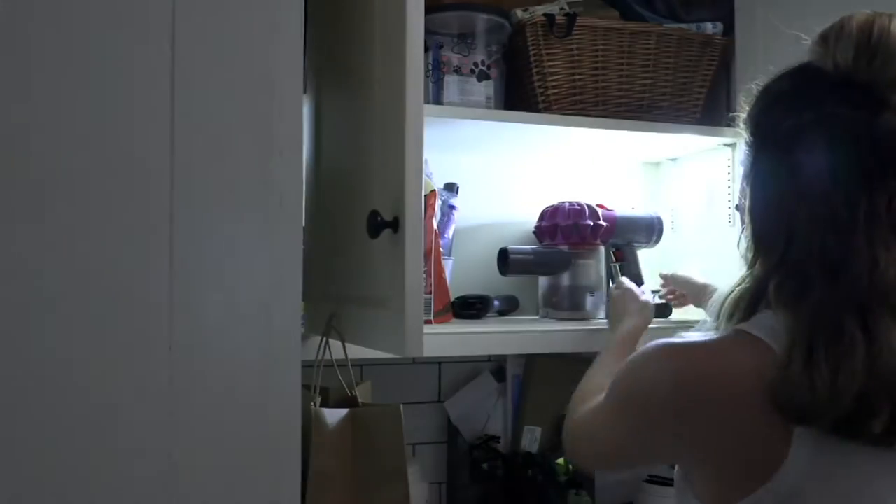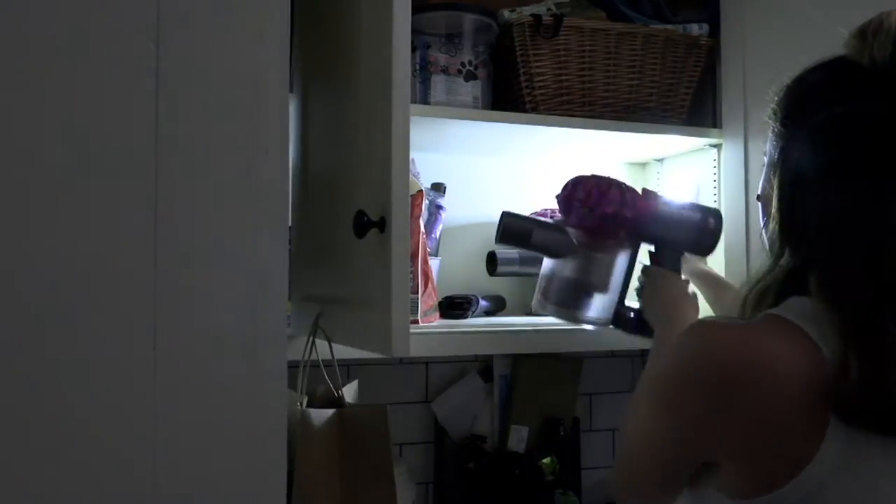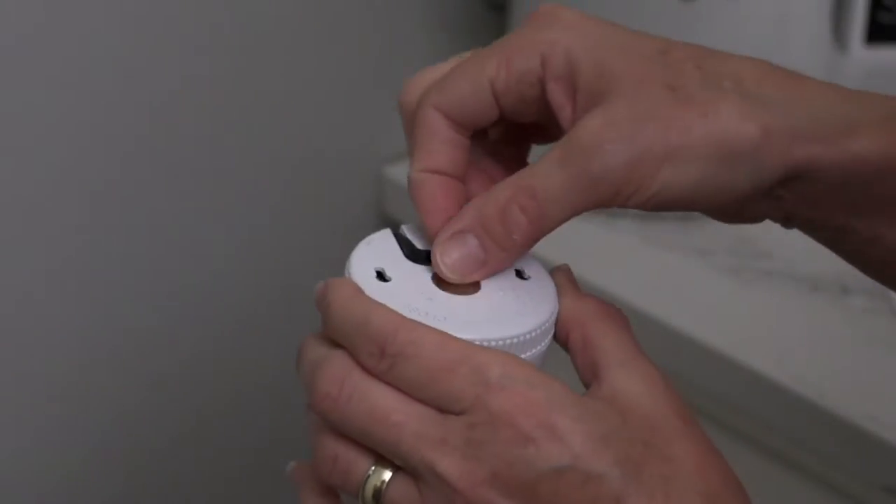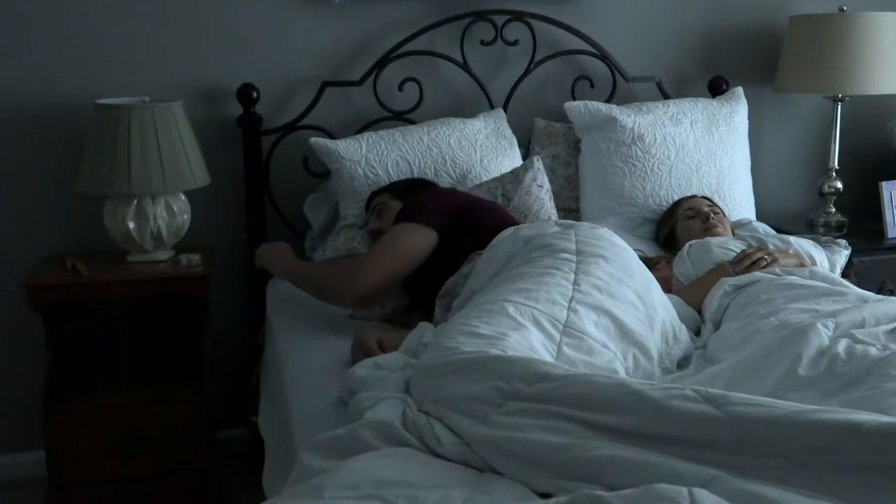How about illumination and light where you want it, when you need it, where you need it? This is coming to us from Secure Bright. It's a set of four puck COB lights — chip on board lights.